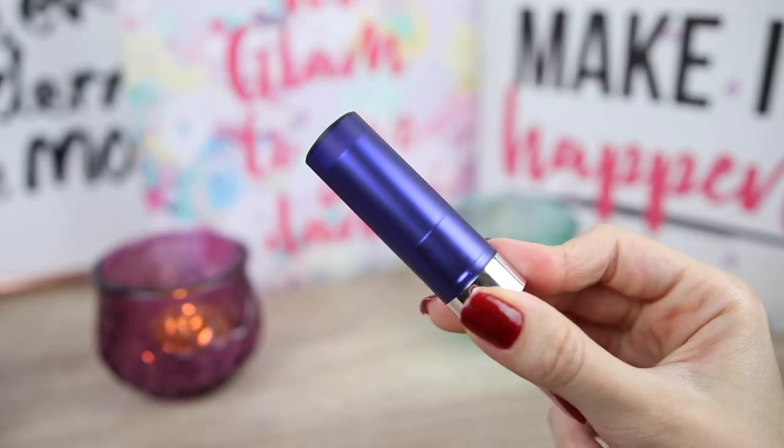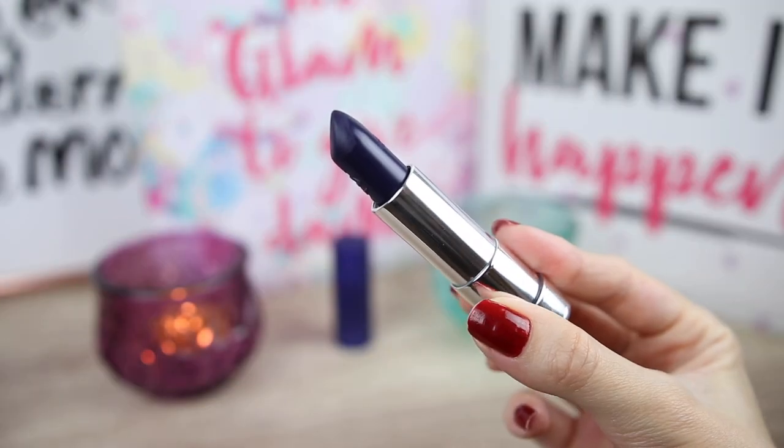This is a very rock and roll color for me. I removed most of the lipstick and I will just add a little bit of foundation again. The next color that I'm going to use is another rock and roll color and it is called Rockin' Princess. It is a blue — it looks like a very, very dark blue, very cool toned. Let's see how it looks on the lips.